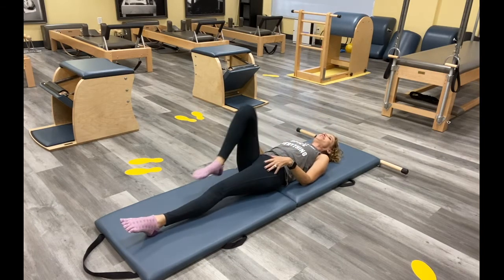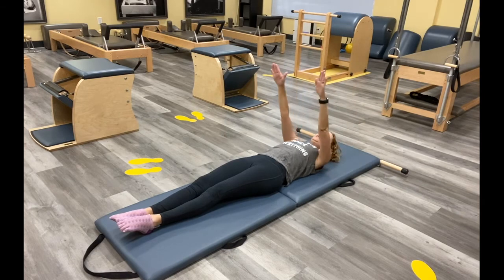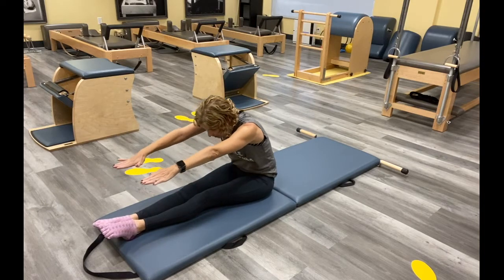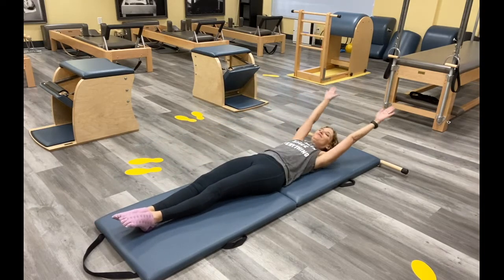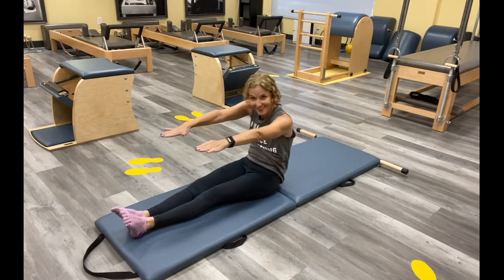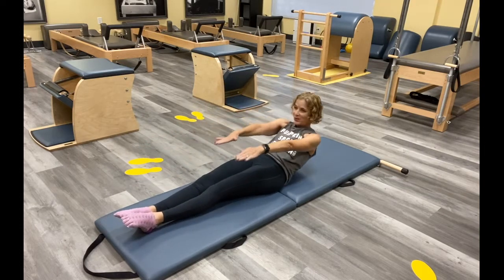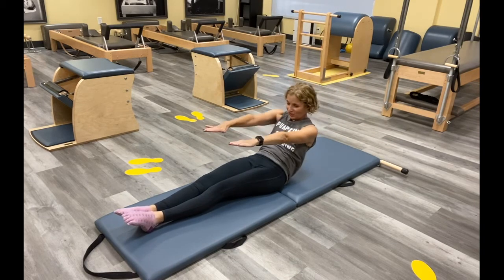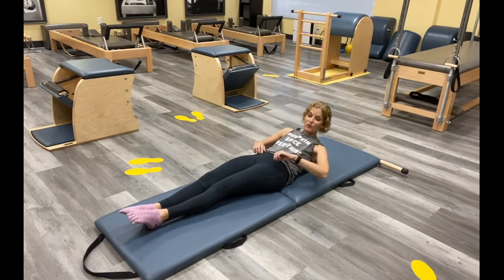Reach those legs long, reach your arms behind, and we're going to roll it up and then roll it all the way back down. Two more here — think about that back, pulling, reaching those legs. Think about rounding as much as you can. One more, reaching for your feet, and then all the way back down. And we're going to go into our corkscrew.